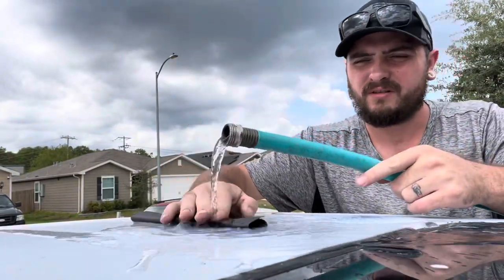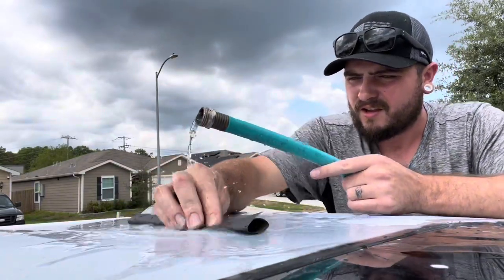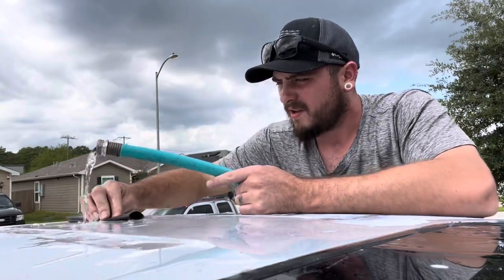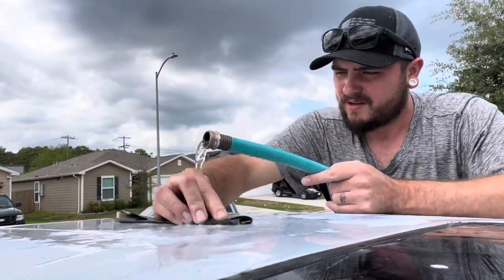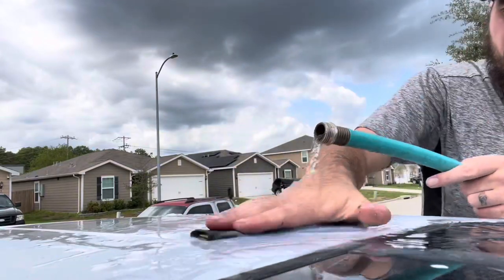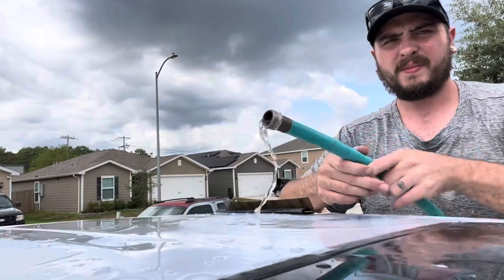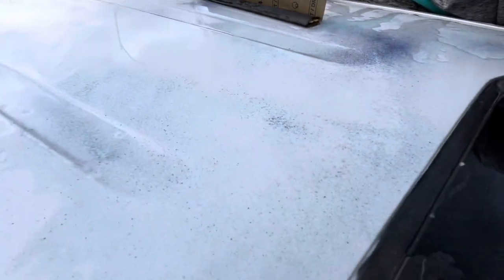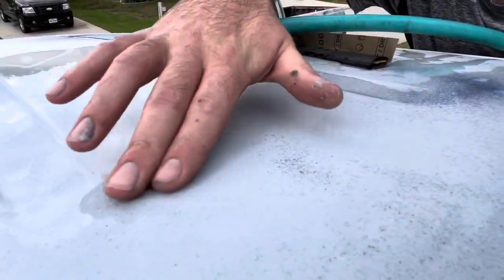Alright, so we got a little bit of water going, some 400 grit, and I'm going to block this out. With the guide coat as you're blocking, you'll be able to see where you've blocked and also whether it's flat or not. Any low spots will show up with the guide coat still because they fall in the lowest part of the paint.